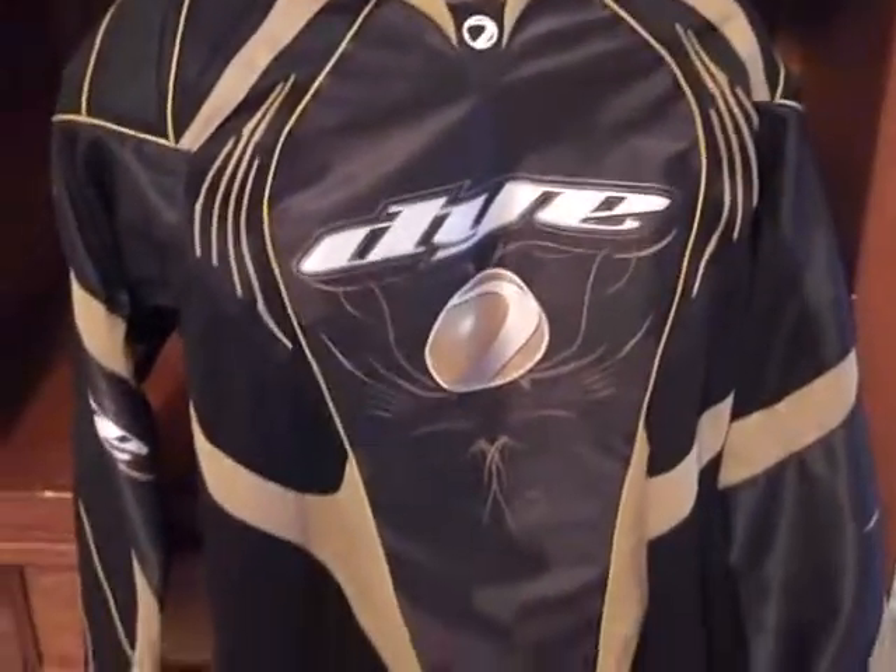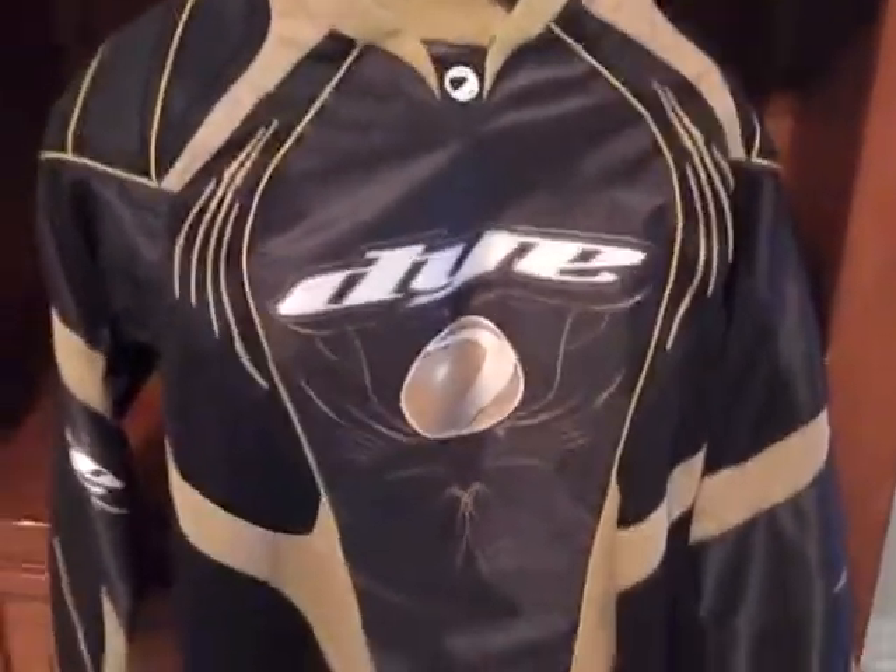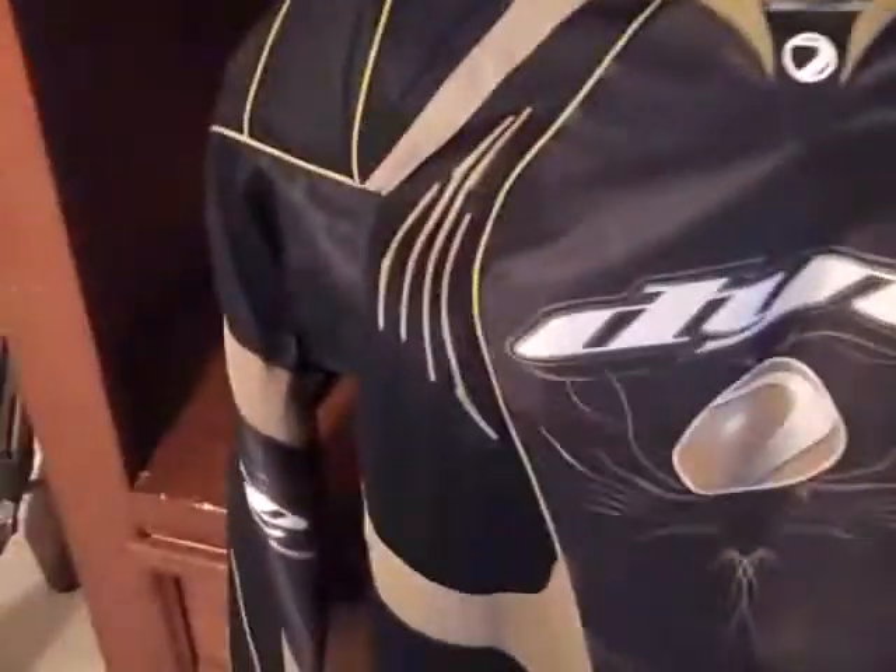This is just a quick review on a Dye C8 jersey. I got mine in gold. It's pretty light and there's a lot of ventilation — especially impressive given all the padding that's on it.